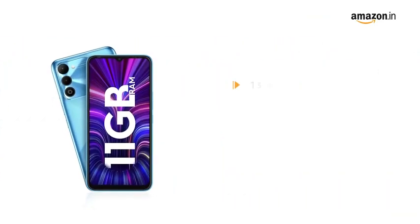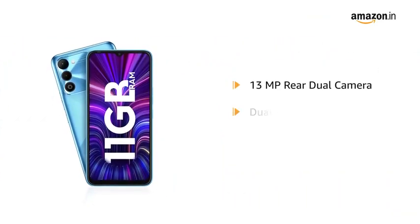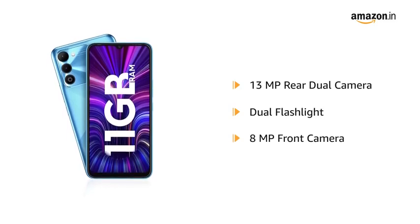The smartphone is equipped with a 13-megapixel rear dual camera with dual flashlight and an 8-megapixel front camera.